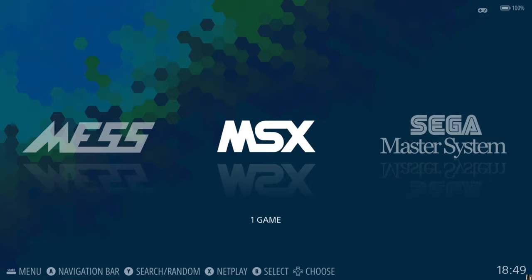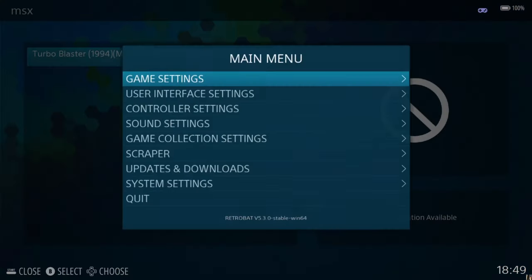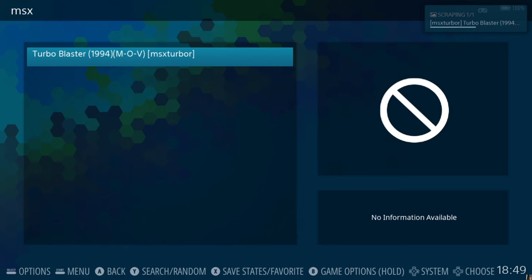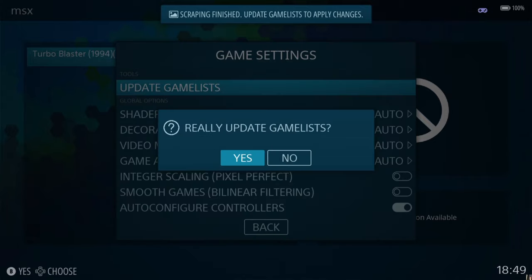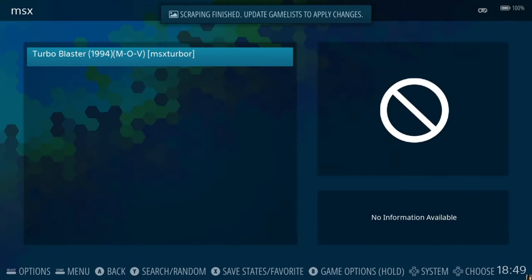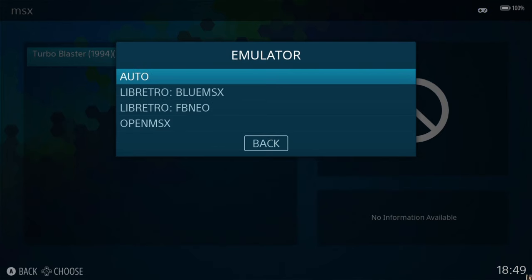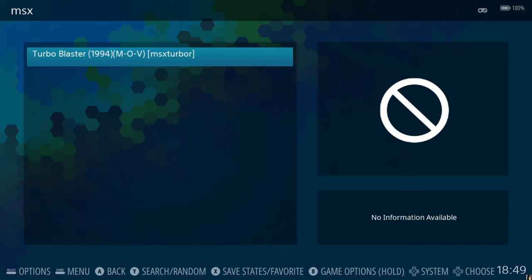We're presented with the same logo and here's our game. It's unlikely this one will scrape given it's not popular — but let's try anyway. Go to Game Settings, Update Game List, and yes — no artwork as expected. If you want to try editing the filename as I showed for MSX2 Plus you can, but the likelihood of finding artwork is slim. Under View Options, Advanced System Options, Emulator — same options as the previous three models. I'm opening this with auto on default settings.